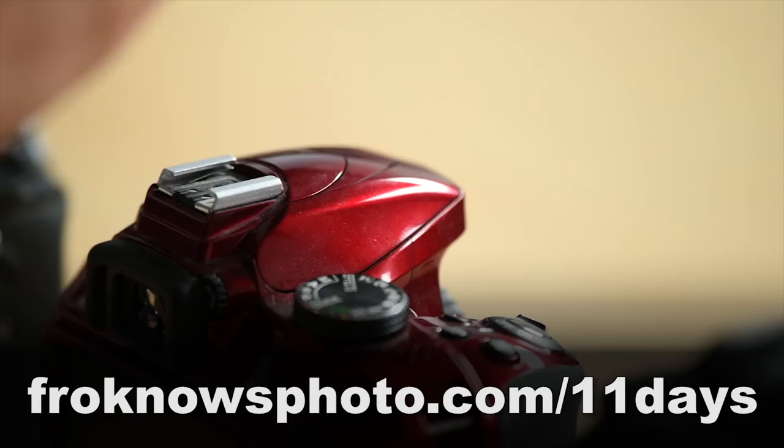Right before we jump into this video, if you'd like to take better pictures in only 11 days, I created a free mini video course that you can sign up for right now at froknowsphoto.com/11days. Now let's get into the video.